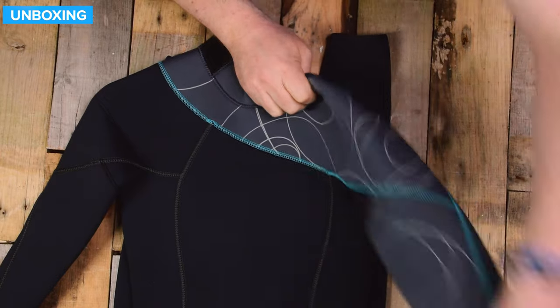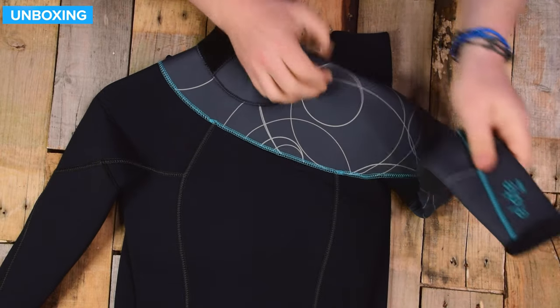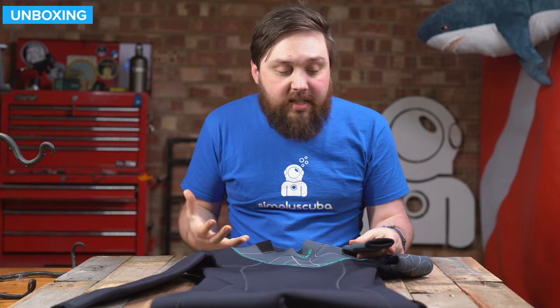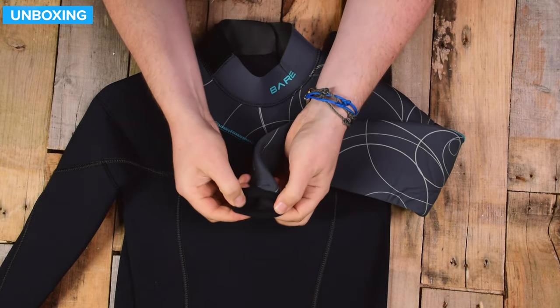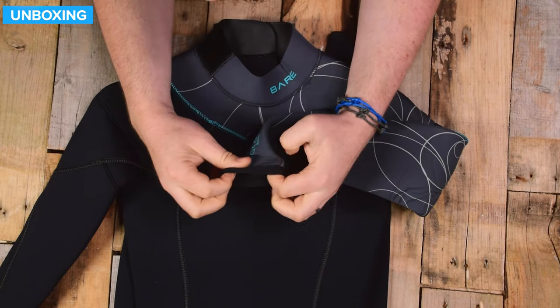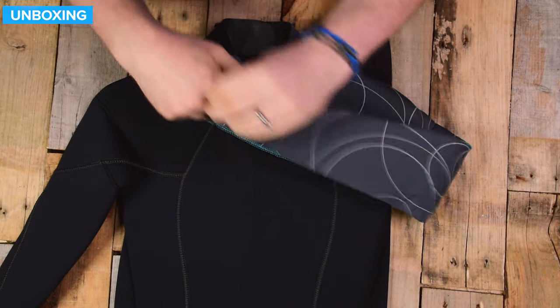There's plenty of stretch in the material, so getting in and out of it — and when you're actually in it — there's plenty of movement in the suit. You're nice and comfortable around the cuffs. These are just rolled over the top, very simple, nothing too fancy on the inside there.